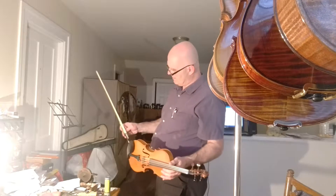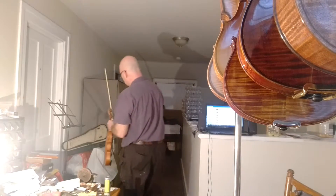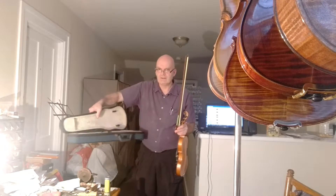If I remember right, it's a synthetic hair. And the violin comes with a half-size case.